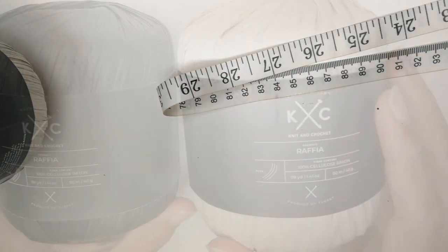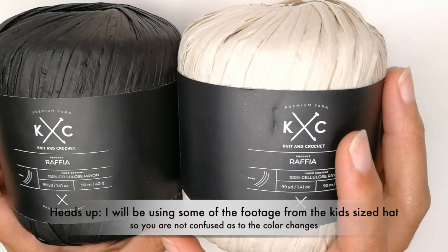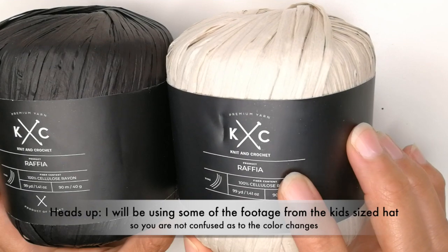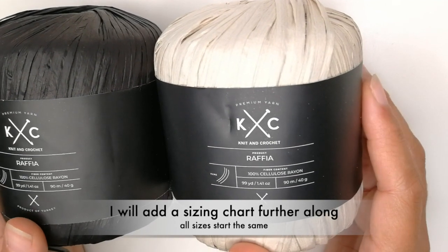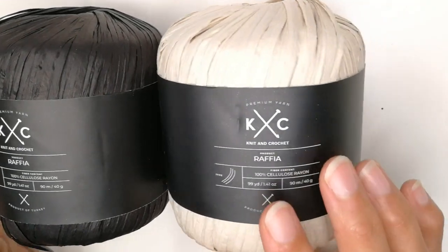Just a heads up, in this video I will be using some of the footage from the video that I did for the same hat in the smaller sizes, just so that you're not confused as to why I'm using green yarn. So I will be going back and forth — you will see some parts of the video with the other yarn, which is the green and the pink.